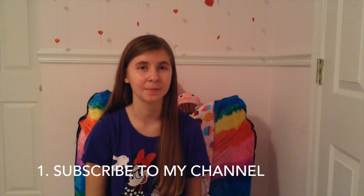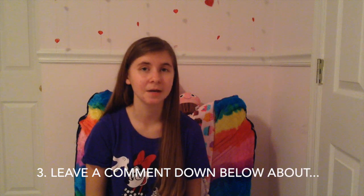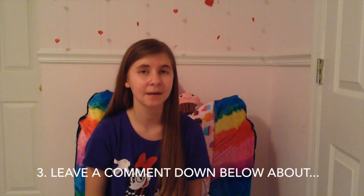That was it for this video, and now for the giveaway. I'm giving away $10 to Michaels and there are only three steps to enter: first, subscribe to my channel; second, give this video a thumbs up; and third, leave a comment below saying what you're doing for Valentine's Day. I'll announce the winner on the video where I open my Valentine's Day box, which will be on Valentine's Day. I'll see you in my next video where I'm going to bake some sweet Valentine's Day treats — you don't want to miss that. Bye!